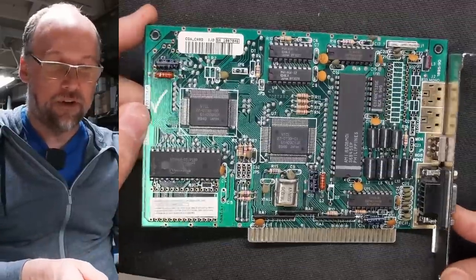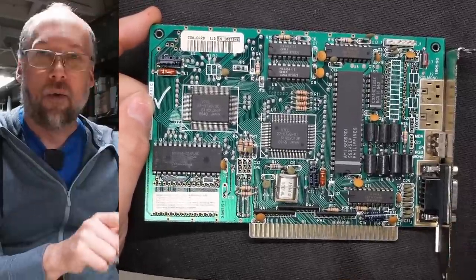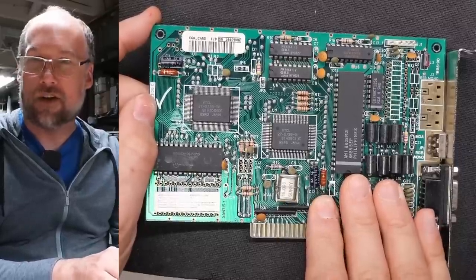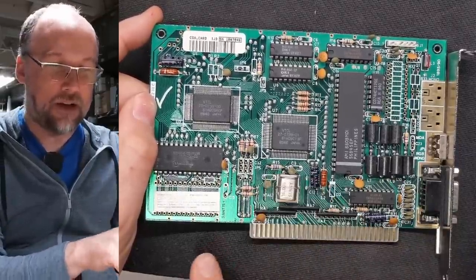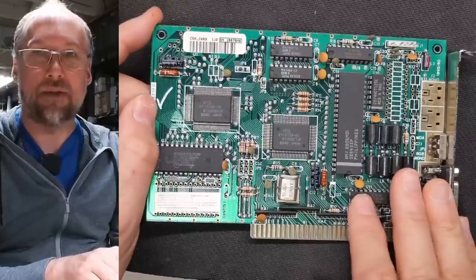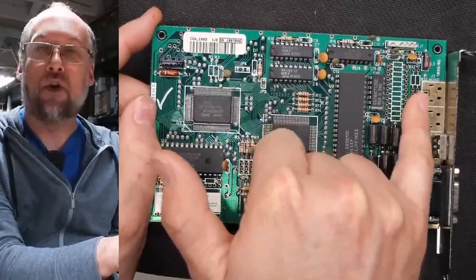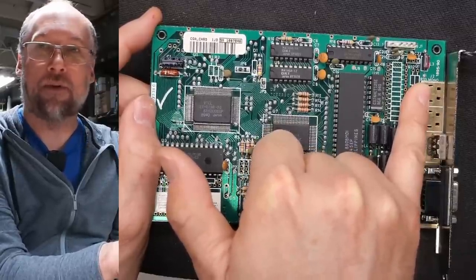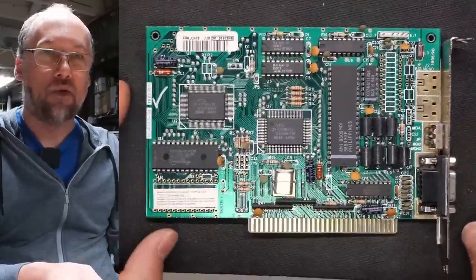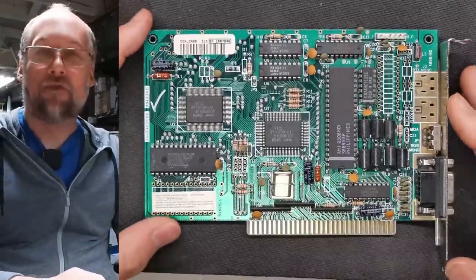The CGA card I'm using here is a VTech card, out of the VTech line of computers. What I like about this card is it offers 100% full CGA compatibility but doesn't produce any snow — so software that accesses the card's video memory directly doesn't result in any snow. There's another version of this card that has composite video jacks: one for monochrome and one for color output, with one always having the color burst disabled, useful for use with a TV set. There's also a toggle switch that switches between MDA and CGA, making it a dual-purpose card — which is why I keep it around for testing.